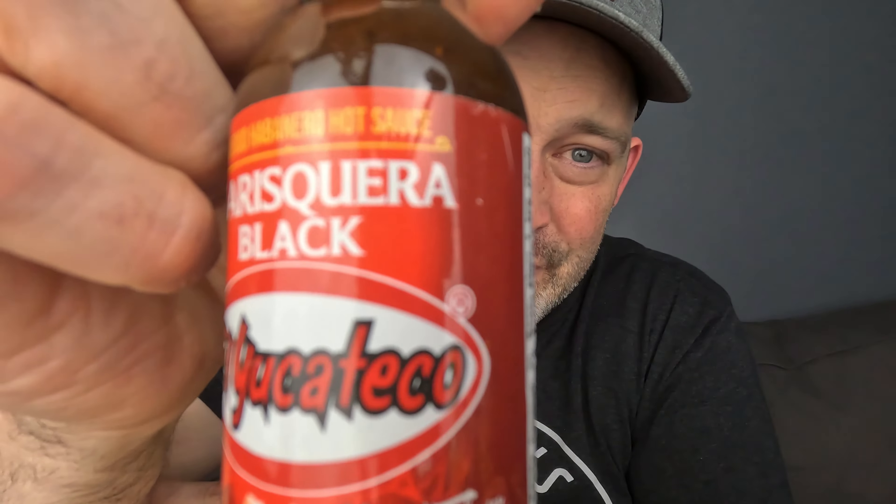Marisquera Black — now this one ramps it up just a little touch more. I want to call this a three and a half — pretty warm in the best possible way. Flavor on this one is so good. It is a ten — nothing I've ever tried quite like it. It's so enjoyable with that soy added to it, and I can definitely see how it would go great with seafood. Overall this one is a ten. It's incredible — pick yourself up a bottle.